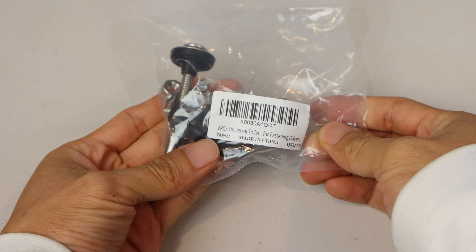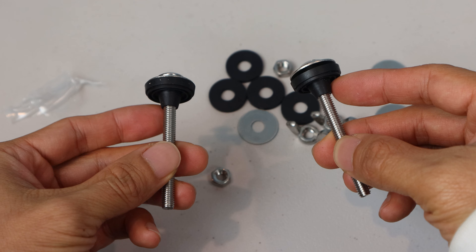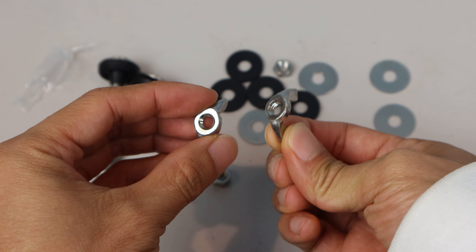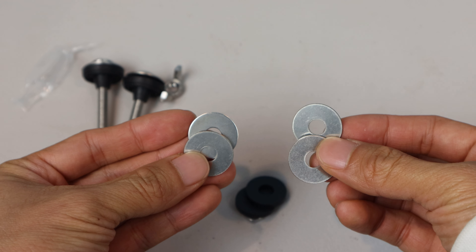I ordered a universal tank bolt replacement kit online, and it came with two 3-inch flange bolts pre-fitted with cone-shaped washers, two wing nuts, two hex nuts, four rubber washers, and four metal washers.